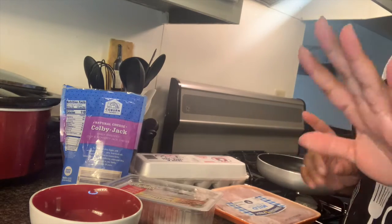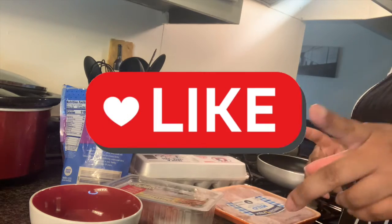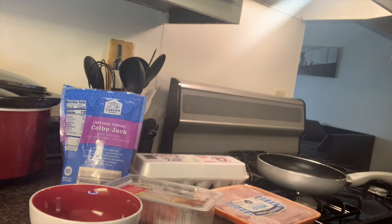Before we get started, I want to make sure you guys like, comment, and subscribe, and don't forget to hit that bell down below so you can get notified when I post all my latest videos.